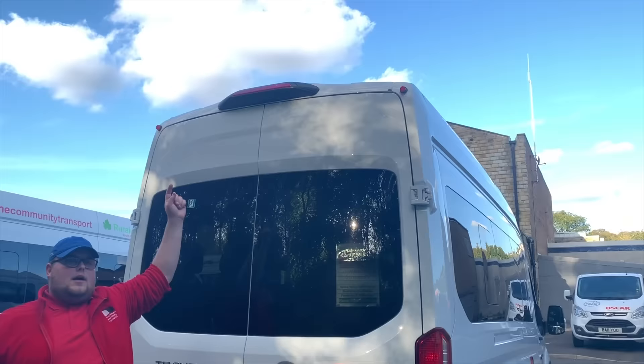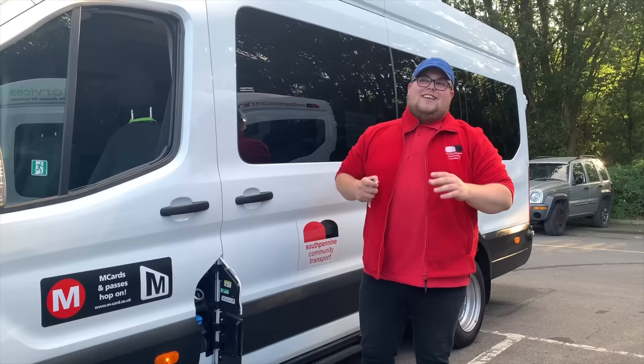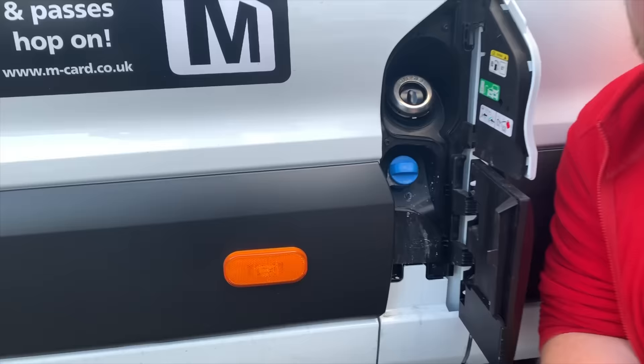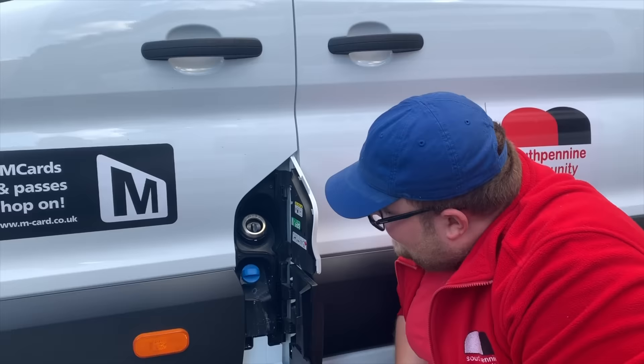The back of the vehicle is near enough the exact same - there's a little lip on the top of the brake light, but apart from that that's pretty much the only difference. This vehicle is a 2.2 turbo diesel engine and the diesel cap is a capless diesel cap, which means no more pain of dropping it or losing it at the fuel station. All you do is just put the nozzle in and fill it up.